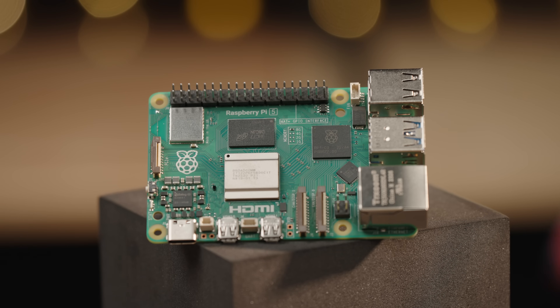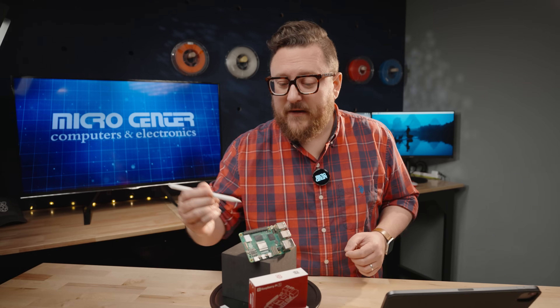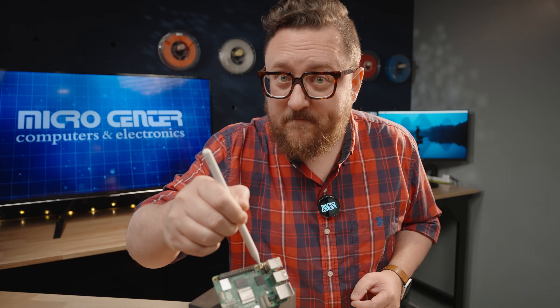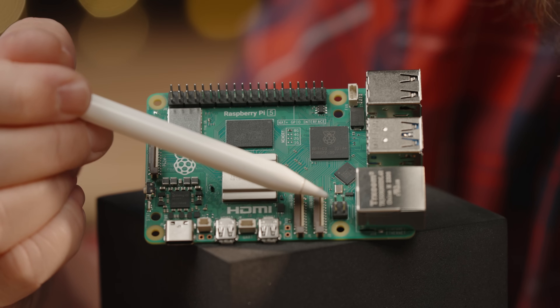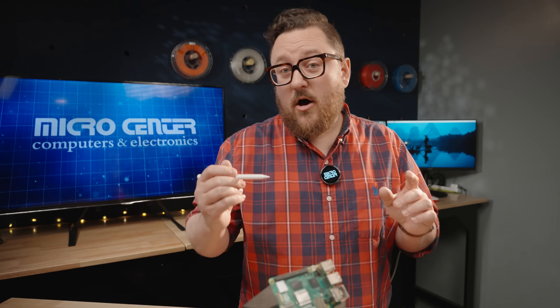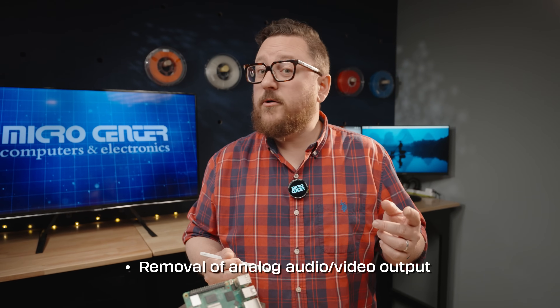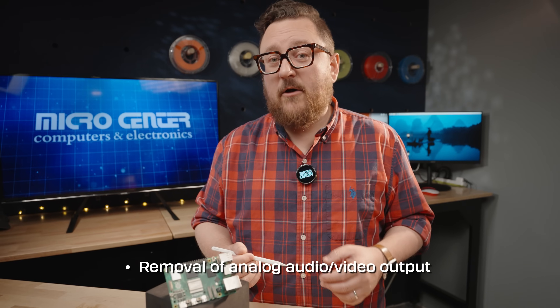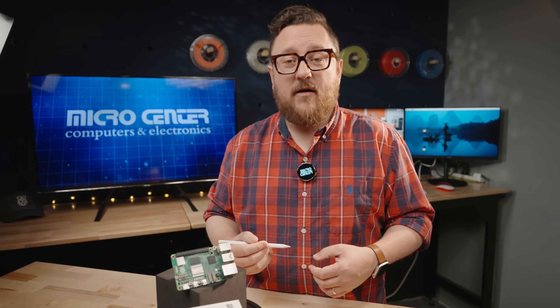There are a few items worth noting. Traditionally, the PoE hat connector pins were located up around one area of the board, but to allow for the RP1, they've been moved. There will be a new PoE Plus hat for the Raspberry Pi 5. Also, you may note the omission of the traditional analog audio and video out port. This omission allowed for board components to be rearranged and for newer technologies to be added, such as the PCI Express.